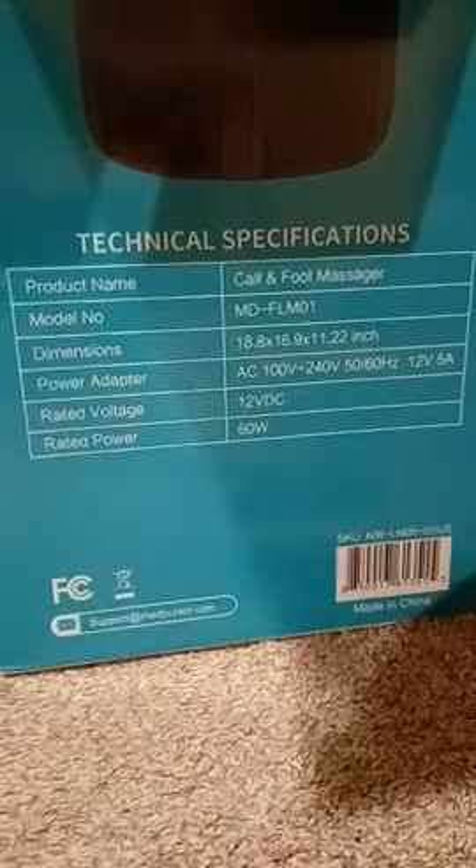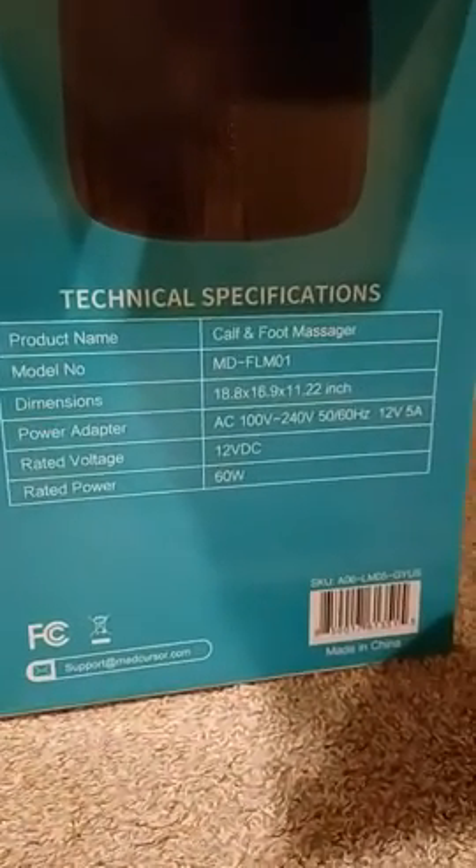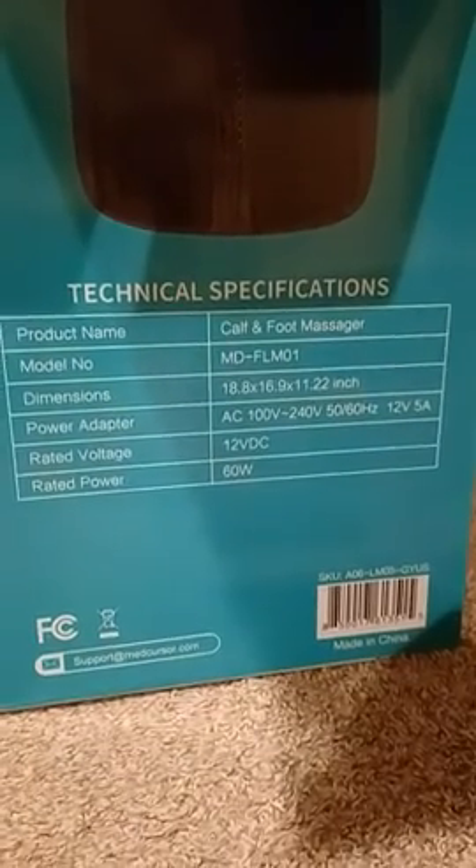Let me look at the box for the technical specifications. It says it has easy-to-control customized radial pressure, heat, and vibration settings. It's got detachable sleeves — detachable fabric covers keep your feet clean and comfortable. You get a 15 to 30 minute air pressure massage session which can greatly improve fatigue in the lower extremities, depending on how severe your work activities are.